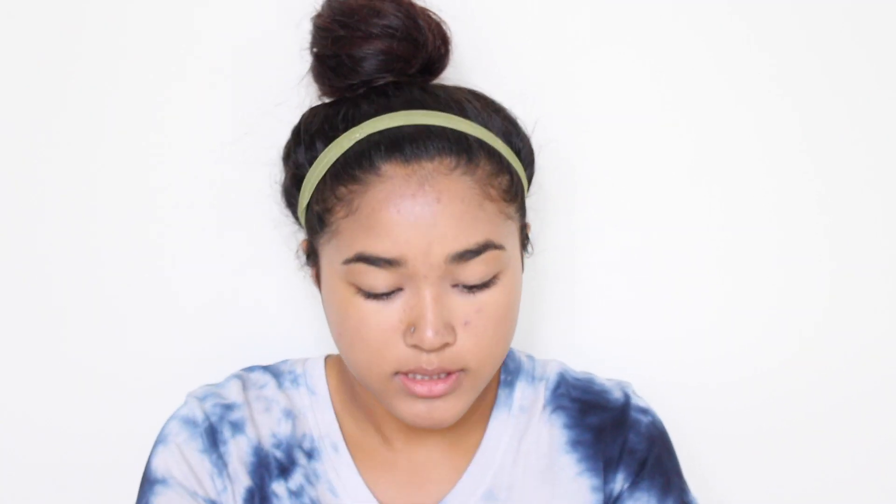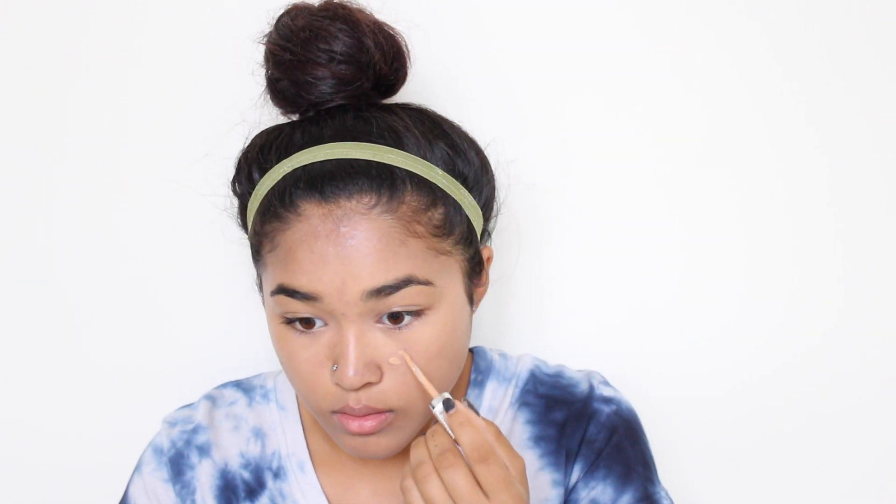Now, to cover up any little spots, I'm going to use my L'Oreal True Match Concealer in Indie Color N4-5, and I'm blending that in with my Target Complexion Brush.